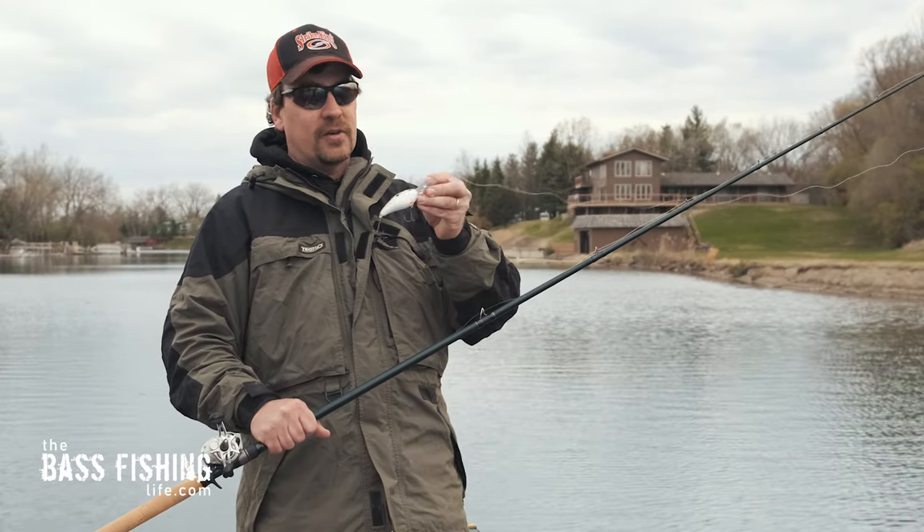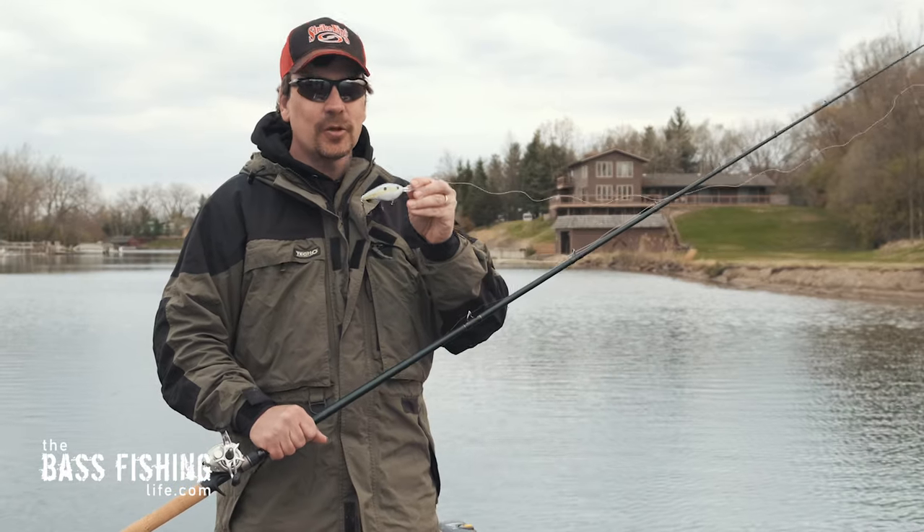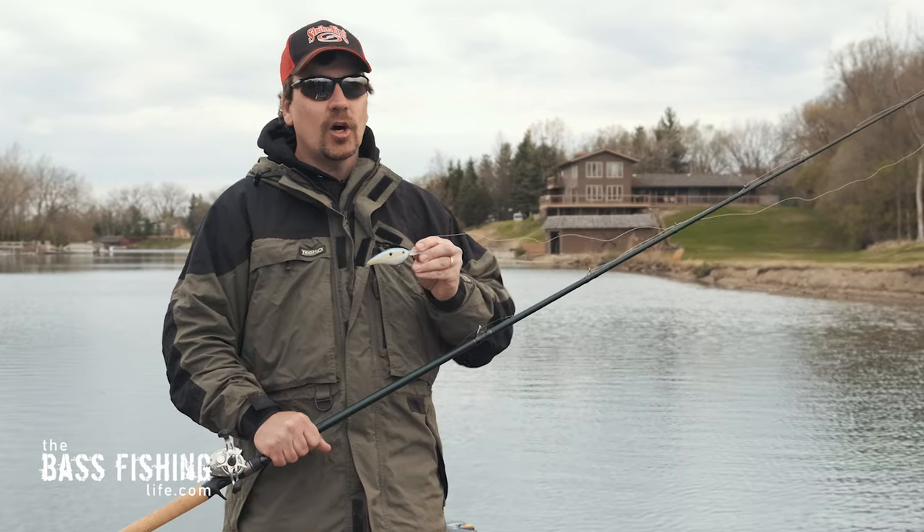Today we're going to be talking about using deep diving crankbaits, and specifically several tips that I think will really help you out this spring.